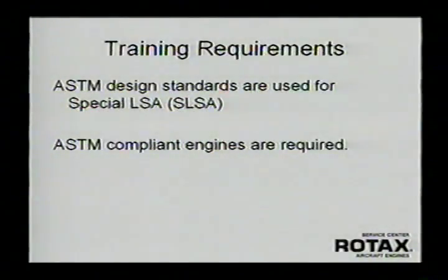The non-certified version does meet the ASTM design standard and that is the engine you'll see in most light sport airplanes today. The difference in designation: 912 ULS is the ASTM-compliant version, while 912S, for example, would be the certified version.